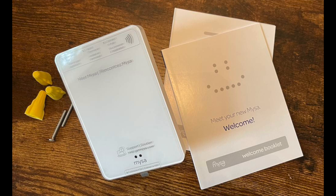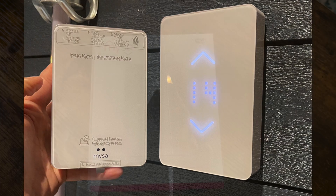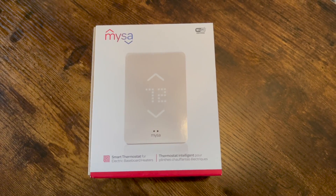First impressions of version 2 are that I absolutely love the smaller design. It lets me fit the Mesa thermostat in places where I couldn't fit the original version, and it has a few other features that are different from version 1 as well.